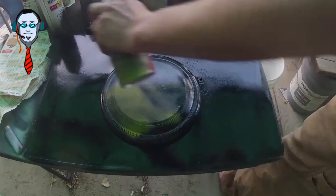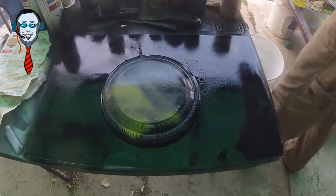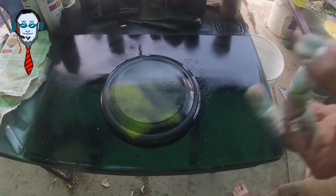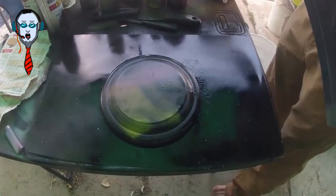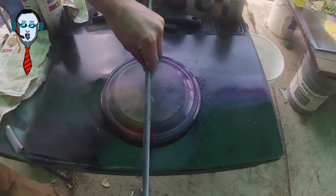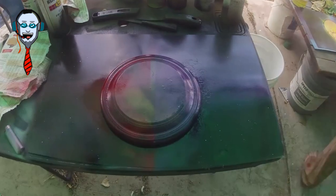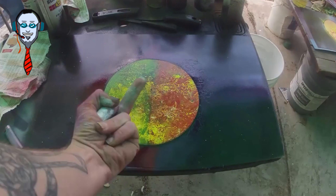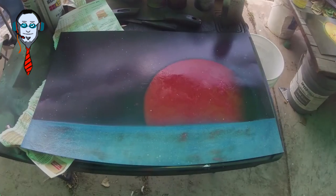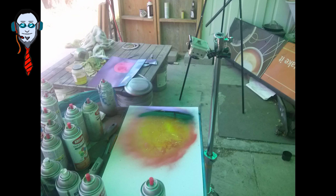Problem is they stick to each other when you try to store them, and the paper rips. It takes forever for them not to be tacky. And even when they're not tacky, if they're stacked on top of each other, they'll occasionally still stick. I remember being real happy with that last one. It was pretty cool.